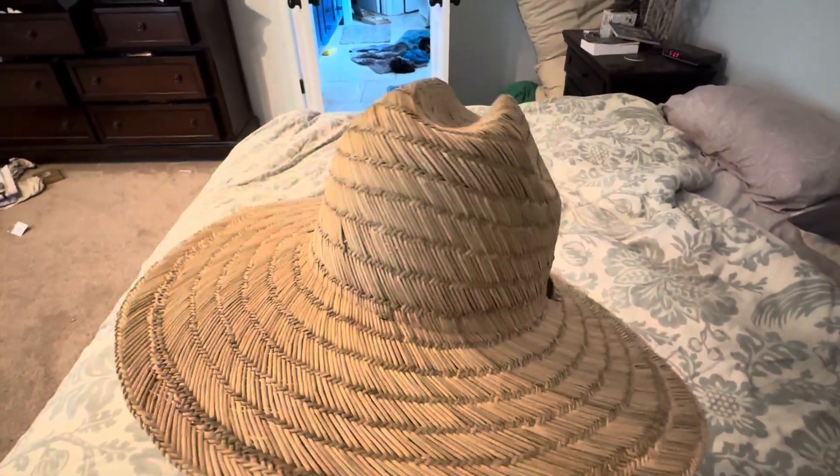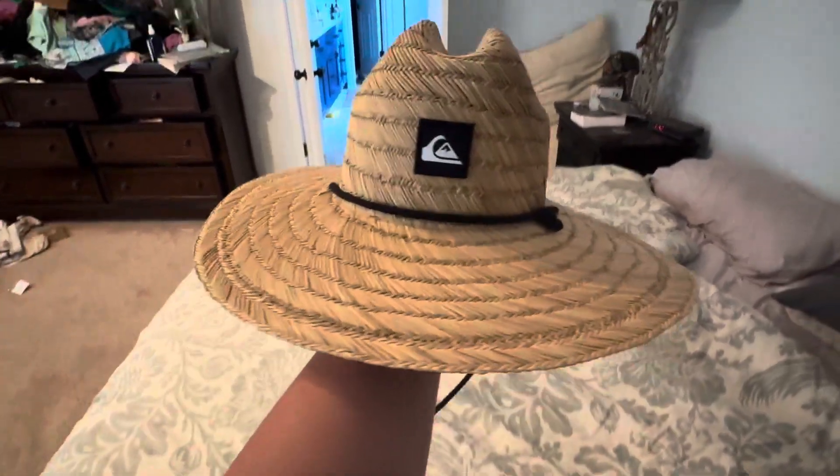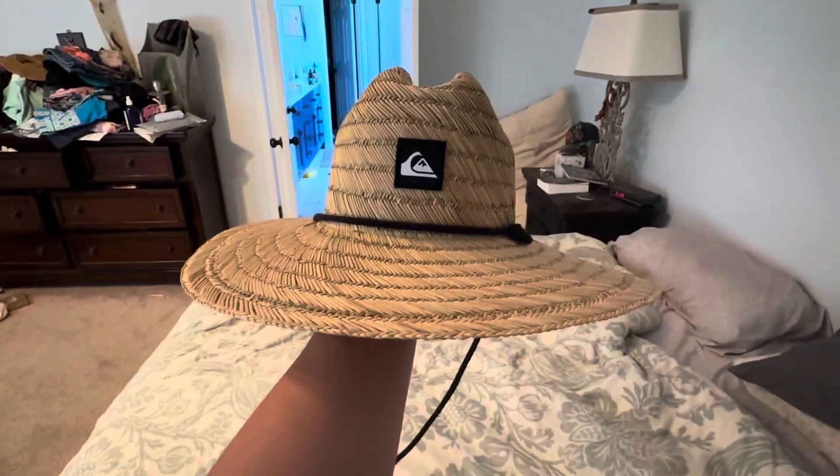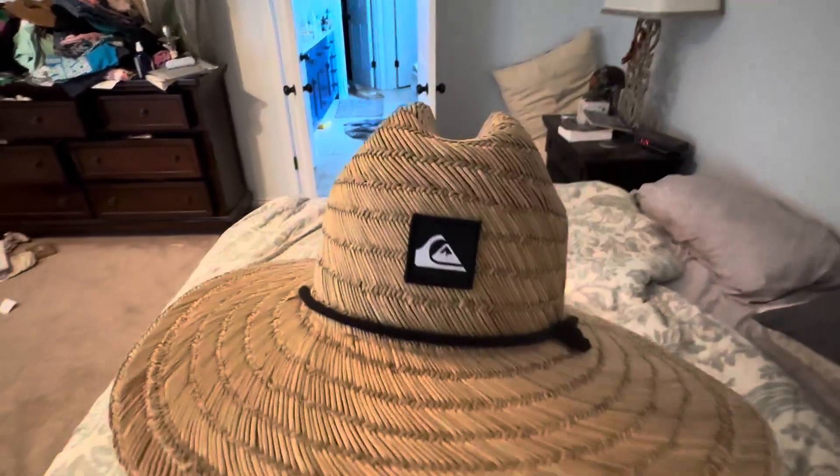Hello, this is Crystal from Jensen Family Farms, and today I am reviewing this straw hat. This is a wonderful hat to keep the sun off of you. It has a nice wide brim, and you can also see it's kind of angled down a little bit, just a hair down, which is really nice.